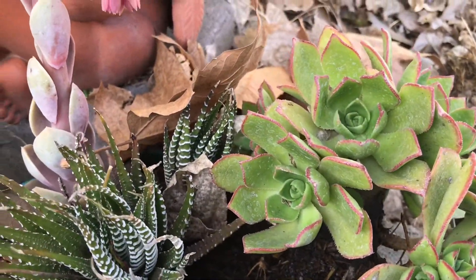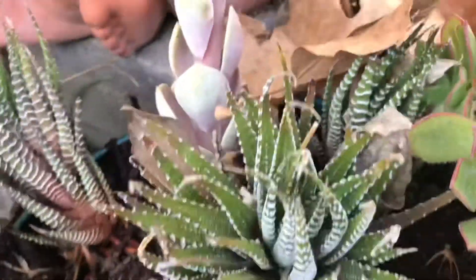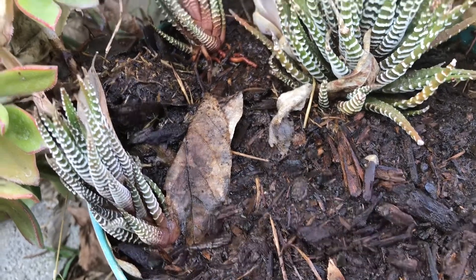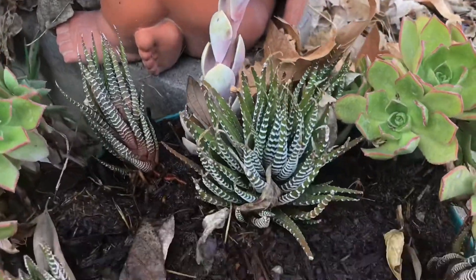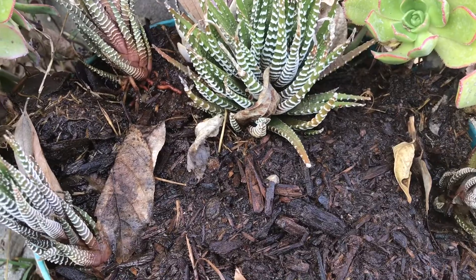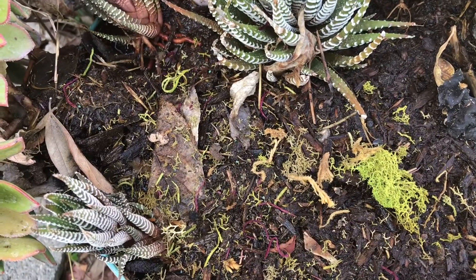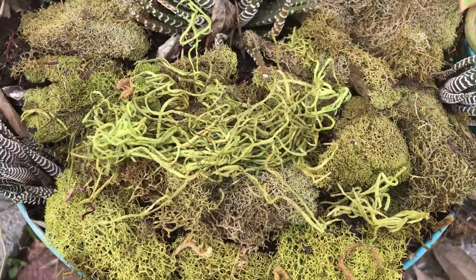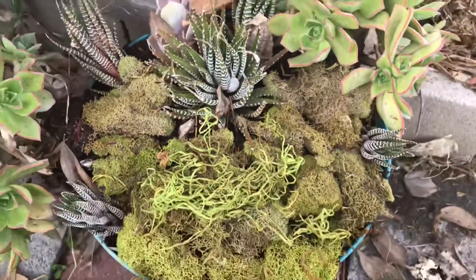This plant here was already in this container, and so was this one — and these back here were cuttings off another plant. So five of these are cuttings, and that's where all the plants came from — zero cost on the plants. The moss here is something I've already had and reused multiple times, so that wasn't new either. I separated all the moss very carefully and put it in here to fill up so you're not going to see any of the dirt at all when I'm done. You can see all the dirt is now covered and I tucked it in — I think it looks pretty good.